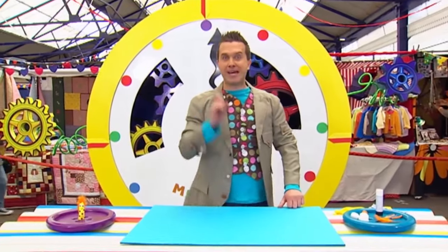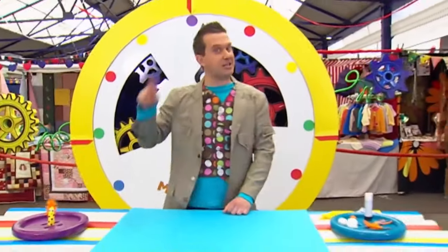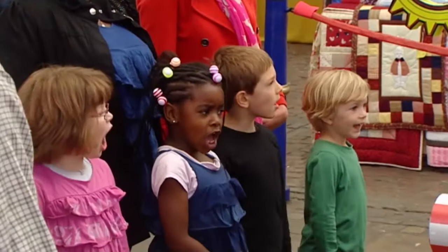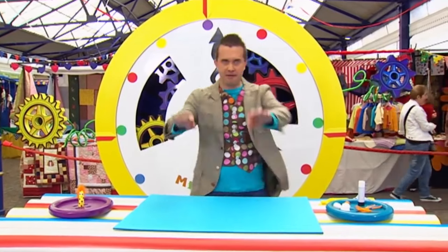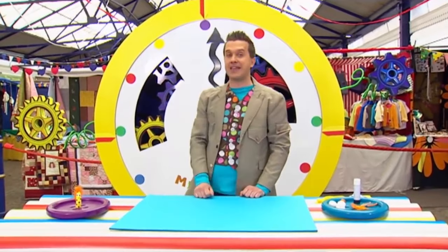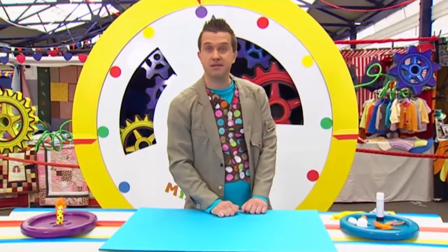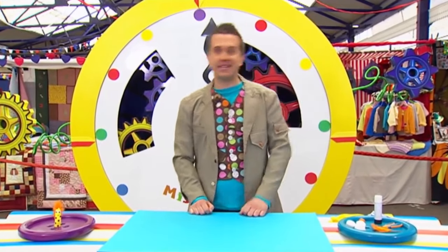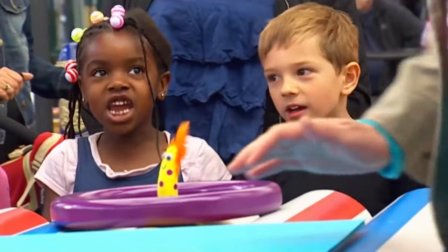Now, do you think we can make this feathered finger friend in just one minute? No! No way! Oh, well let's find out. I'm going to have to be very quick. But don't worry, I'll remind you how to do it at the end. Are you ready? Yeah! Are you ready? Brilliant! Let's make it in a minute! Three, two, one, go!